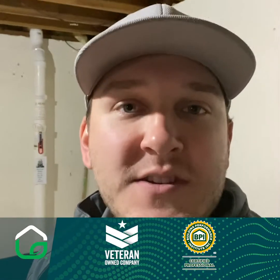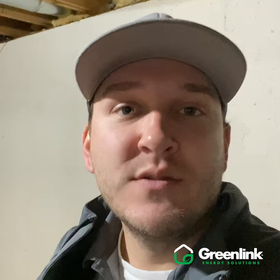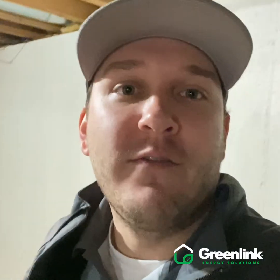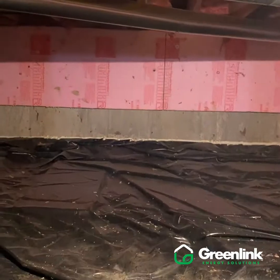Hello everybody, this is Austin Carr with Greenlink Energy Solutions. Today we're going to be working on a crawl space encapsulation and a rim joist sealing. This customer was experiencing very cold floors and draftiness throughout the house. They had rooms upstairs above the crawl space that they were unable to get to a comfortable temperature, with little ones running around the house and playing in the basement and the playroom above the crawl space. We want to tighten this building up and make it a more comfortable place for them.